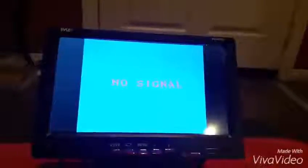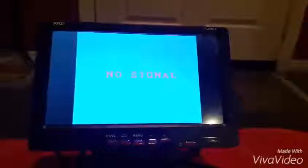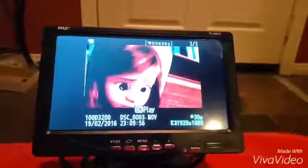We're going to demonstrate the actual playing capability, so I'm going to switch it back to AV2 and turn on my device. I don't have the audio hooked up, but you can see that it'll play.